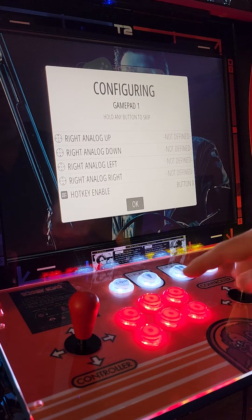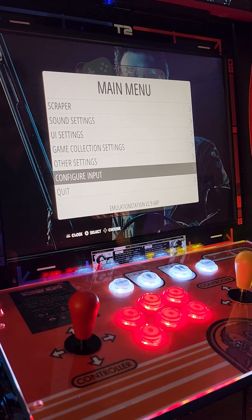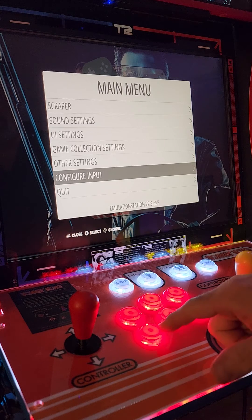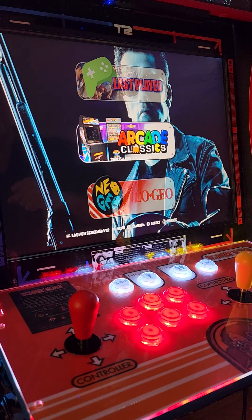Push your A button again — that's going to bring you back to the main menu. Then push your B button, which is your bottom left, to exit. Now your controls should be configured and ready to go.